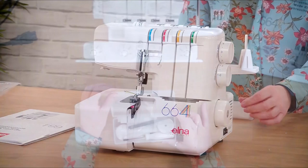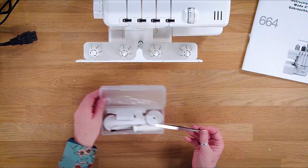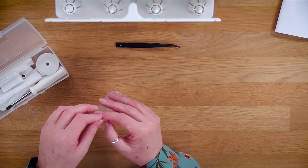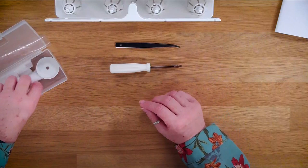The accessory box then - we need to open our accessory box and you've got your overlock tweezers. These are excellent. I would be lost without them and you will find them an absolute godsend for when you're overlocking. Keep the little bits and pieces that come with them because they're really handy if you want to pack everything up again. So we've got the tweezers.